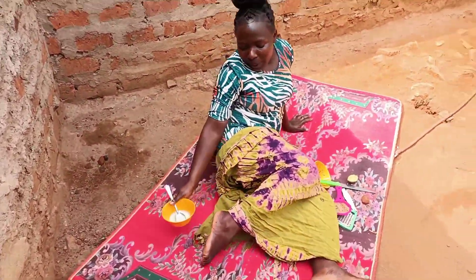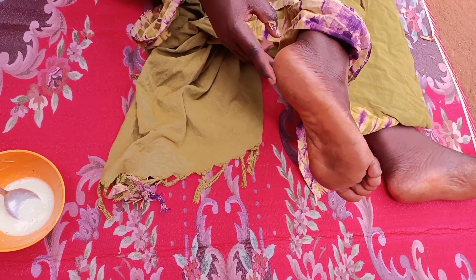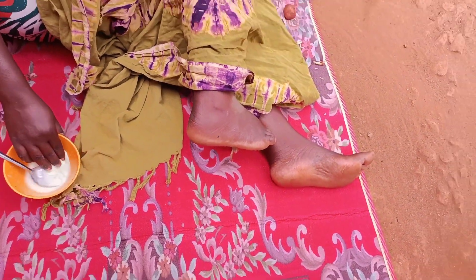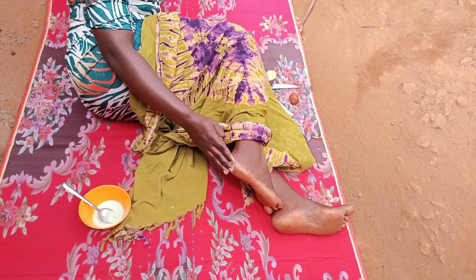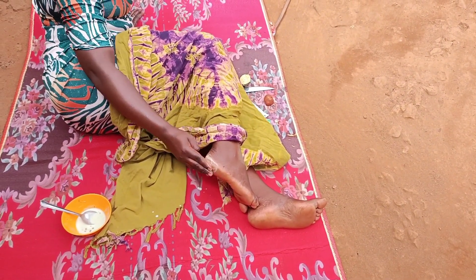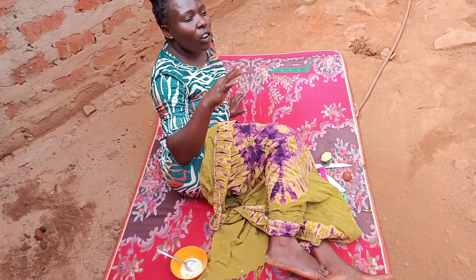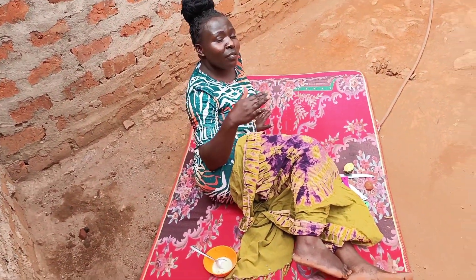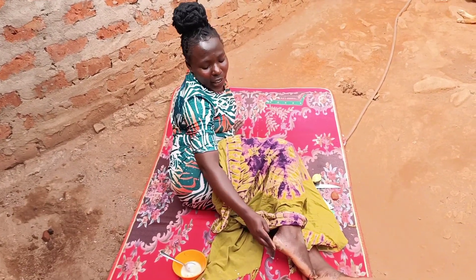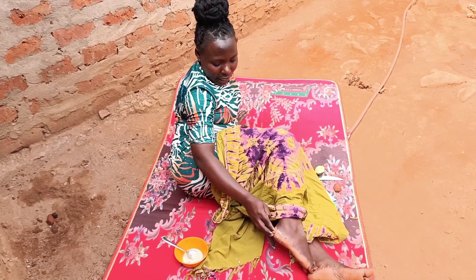As for me, I'm going to apply it down here, and as you can see there are some cracks here so I'll be applying it. When doing this, you need to do it for at least four days so that you can achieve the best results. You do this in the morning and then again in the evening so that you can get the best result.